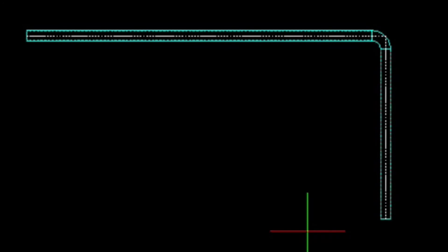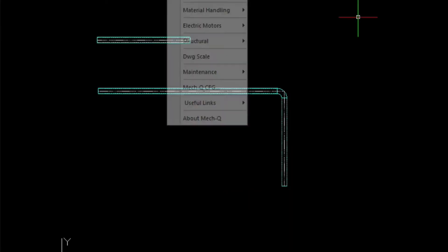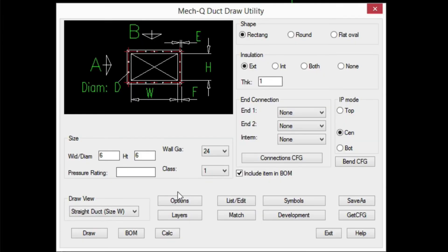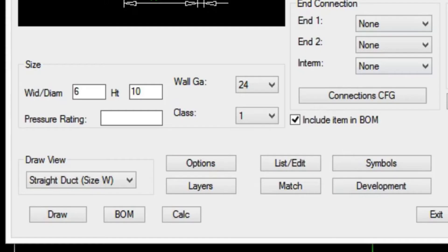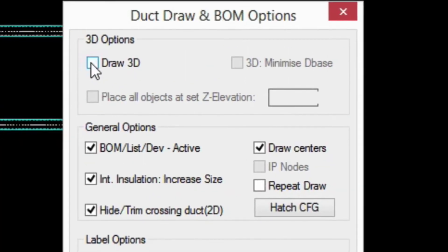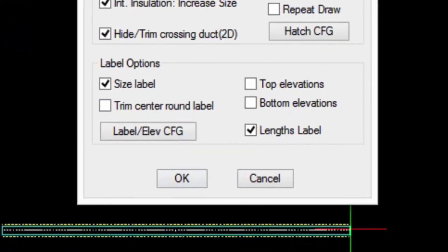In the ducting module, it's very similar. We have the main dialog, our view draw button is at the lower left, and our bill of materials is here. We're just entering in some sizes, turning on ortho mode, and it puts the ducting in as shown here with the hidden lines and everything. We also have an options menu in the ducting dialog to draw in 3D or to turn off some of these lines — the draw centers, installation, and so forth.